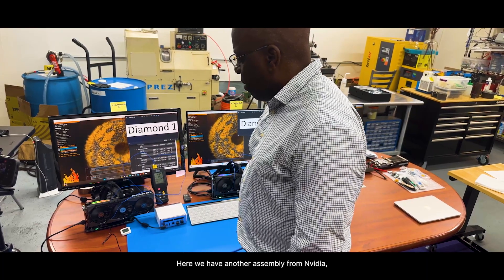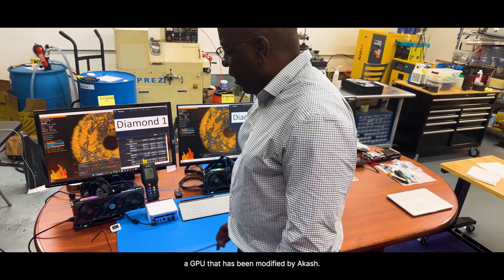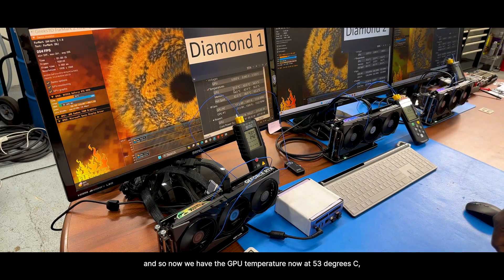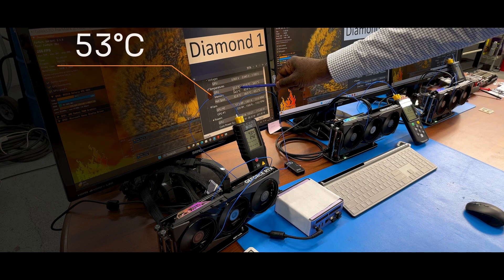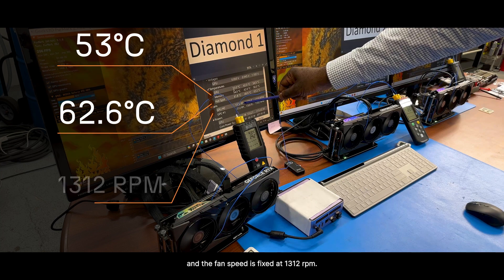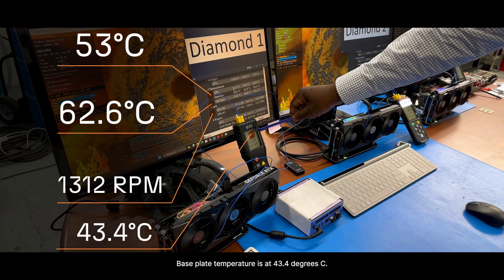And here we have another assembly from NVIDIA — a GPU that has been modified by Akasha. We can insert the Akasha Diamond Cooling technology into the assembly. The GPU temperature is now at 53 degrees C. The hotspot is at 62.6 degrees C. The fan speed is fixed at 1312 RPM. And the base plate temperature is at 43.4 degrees C.